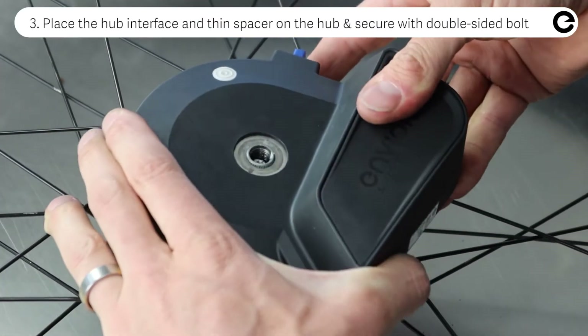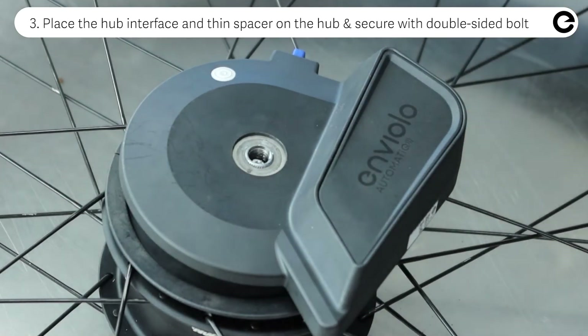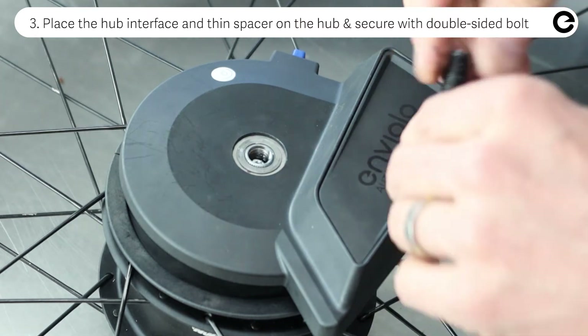Place the hub interface onto the hub — the angle is not important — then place the thin spacer and secure it with the double sided bolt.